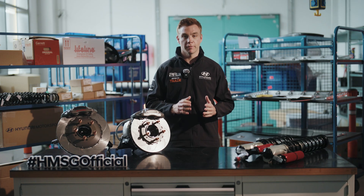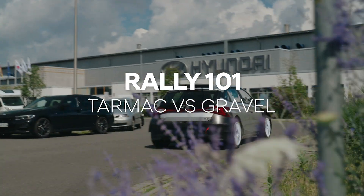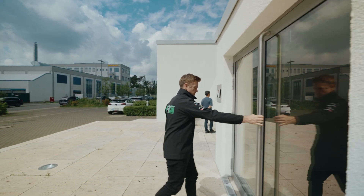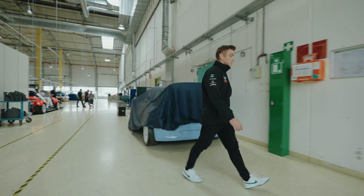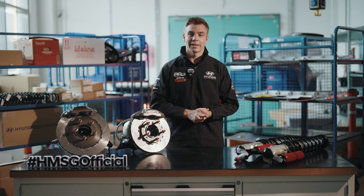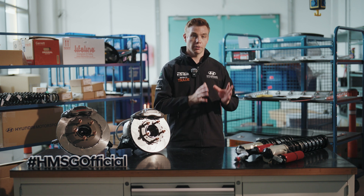Welcome to Rally 101. In this video we're going to explain the different setups that we use on the Hyundai i20N Rally 2 car depending whether we're competing on gravel or tarmac. The beauty of rallying is that we have one car that has to compete across a variety of different surfaces, so when we're changing from gravel to tarmac there are many parts on the car that have to change — let's cover off a few of them here.